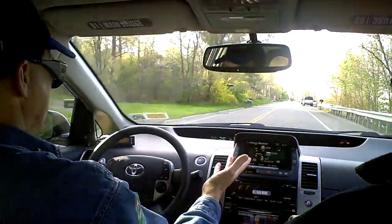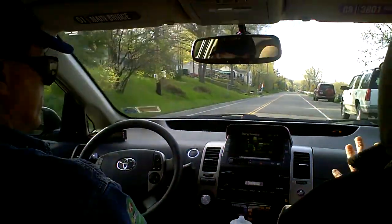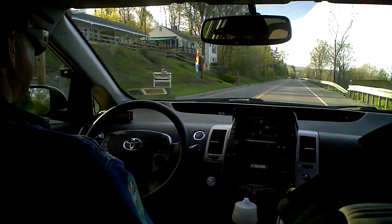If you press it a little bit too much, the electric engine will come on. If you let go, the generators will come on. So you're holding your foot in just the right spot to coast — nothing else is happening, everything is off. And if you look over here on this display, you'll see the engine is going zero RPM.